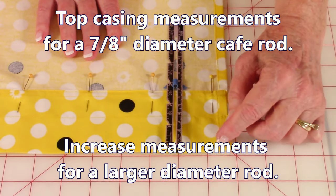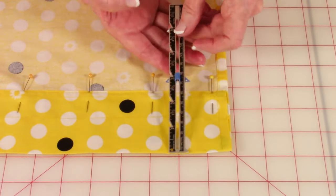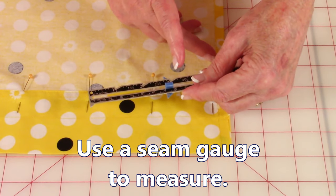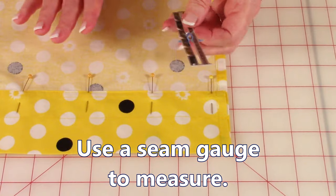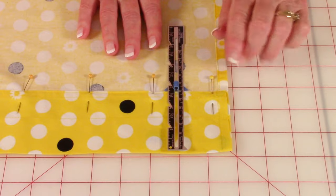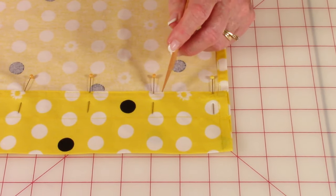Now you're going to fold over the edge two and three quarters of an inch and place pins to hold it, folding it all the way down to the other side. I recommend using a seam gauge — you place the little dial right at that two and three quarter inch spot on the ruler, then lay it on the fabric. Fold over your edge and when this edge hits it, you know you've hit your two and three quarter inch mark. Place pins all the way down, then at your sewing machine stitch right along this edge all the way down.